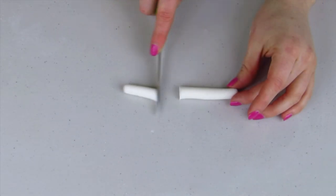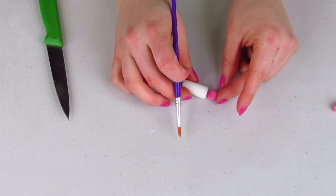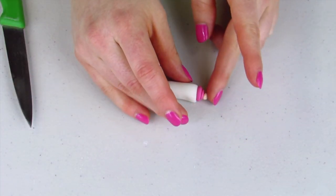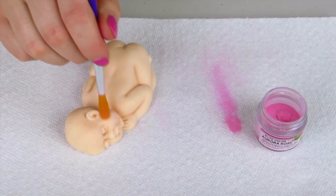For the bottle, I'm going to roll out a thin log of white fondant in almost a little tube shape, then add a little piece of pink fondant, then another piece of pink fondant, and then a little stub of white fondant for the tip of the bottle. Then imprint a flower on it.